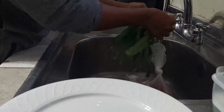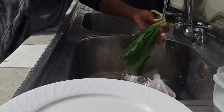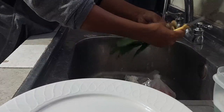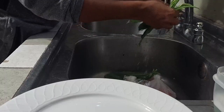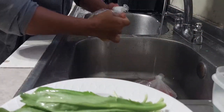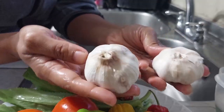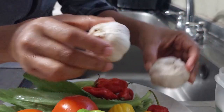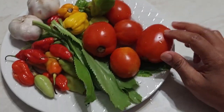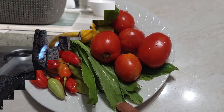Always start with washing everything properly. You do not know where these things might have been, so it's always a good idea to wash. There's no need to wash the garlic — the skin is going to get nice and roasted and it'll peel right off. The ingredients are: tomatoes, pimentos, hot pepper, garlic, and shadow benny.